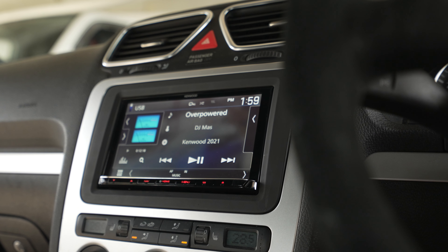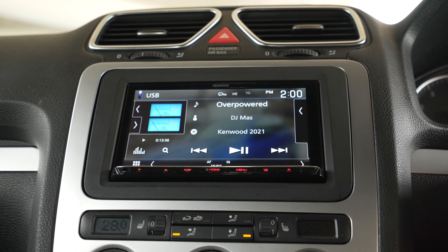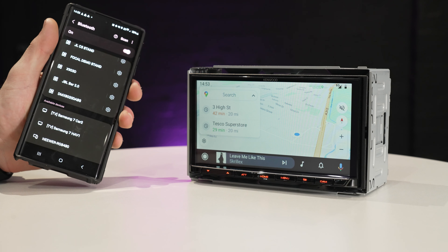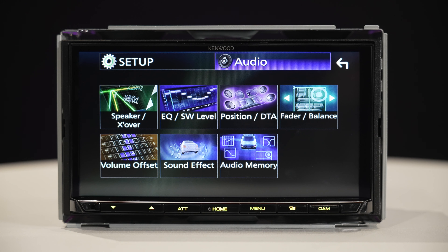It shows the expansion and capability of the head unit just by adding all these products. As we all know, it all starts with the head unit — first thing to change. We're currently running our 8021 in it — wireless CarPlay, strong pre-outs, great sound. It's absolutely phenomenal — the best seller at the minute.